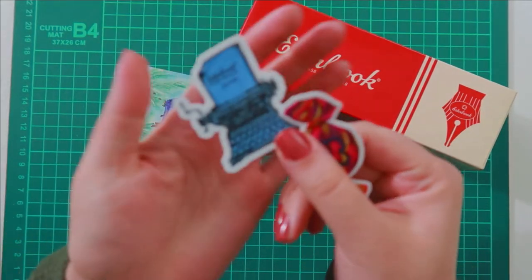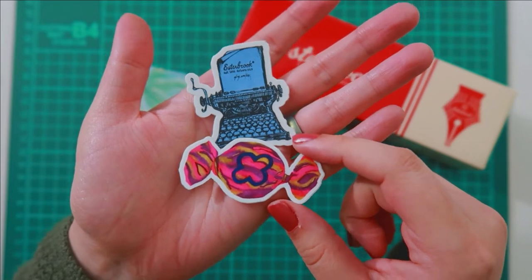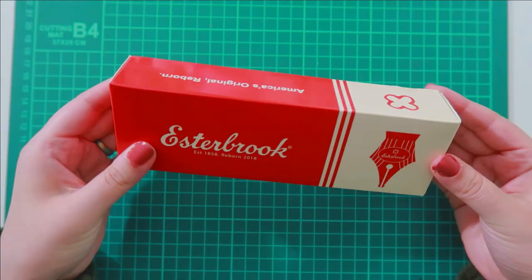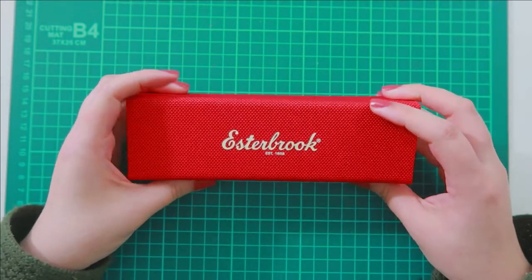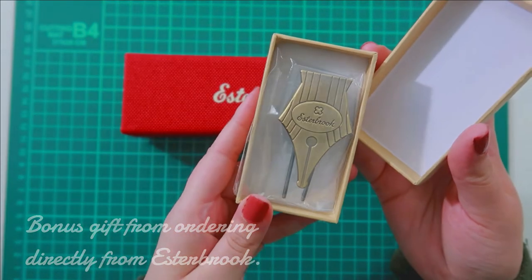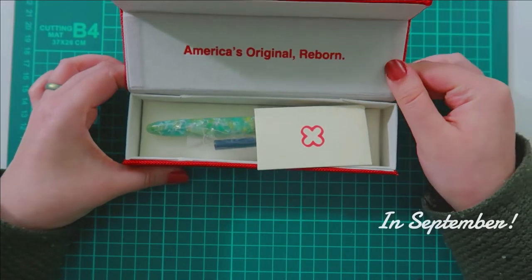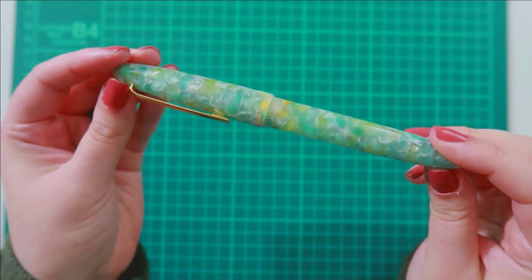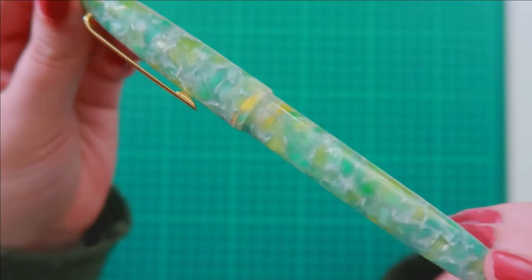Hello again and welcome back to my channel. Today's video is an unboxing slash first impressions of the Estabrook Estee in the color C-Class. I was gifted this beautiful pen by my lovely husband Matt. He bought this for me for my birthday, which was earlier this month, and I've been celebrating my birthday since August, so I've been very spoiled this year. This has been on my list for such a long time.